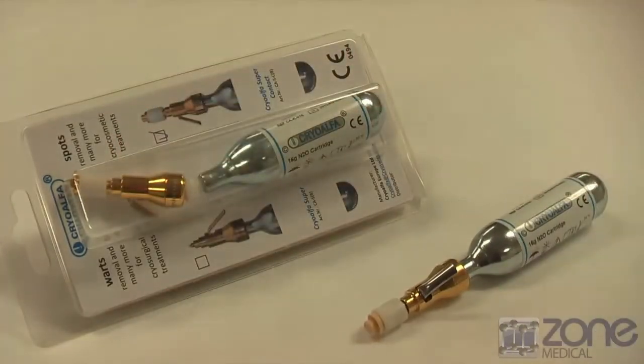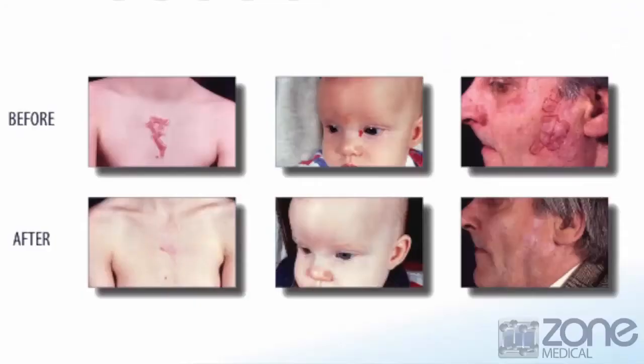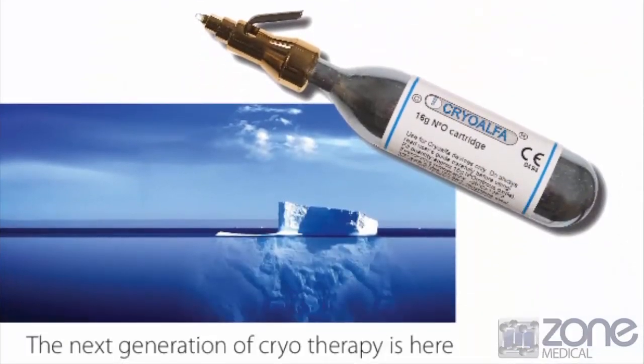The difference between this one and the standard tip is that the standard tip has a smaller treatment area as it has a 1mm tip. Both provide excellent results as seen in these before and after photos. With the CryoAlpha in your clinical practice, there won't be any long waiting times in hospitals and specialised clinics as post-treatment care is minimal. Thank you.